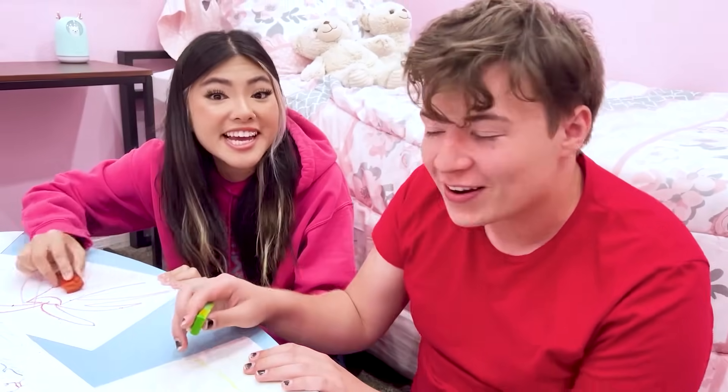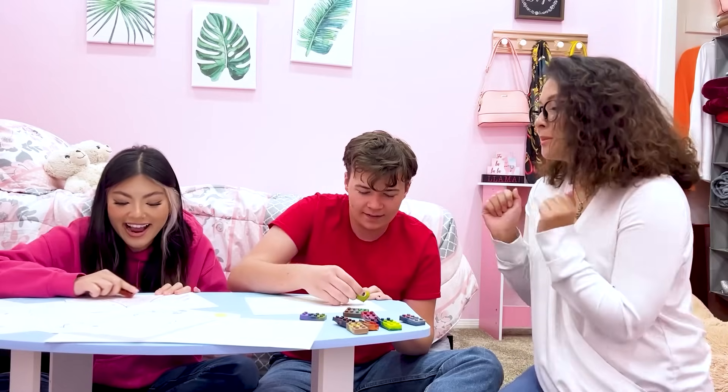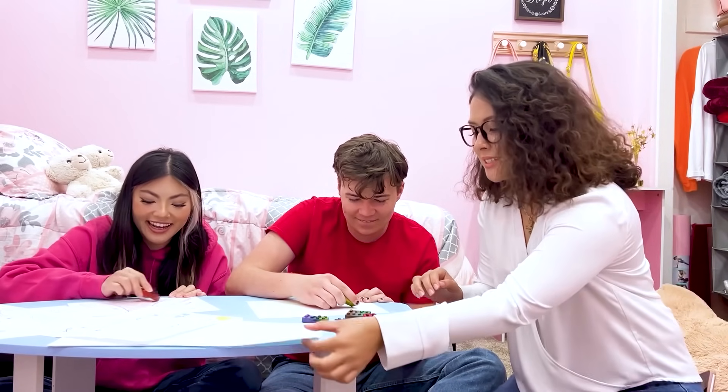Wow, Mom, these crayons are so cool! I'm glad you like them! Let me try coloring too! Dad, I need help on my art project! Do you have any ideas? Of course I do! Let me make a call!